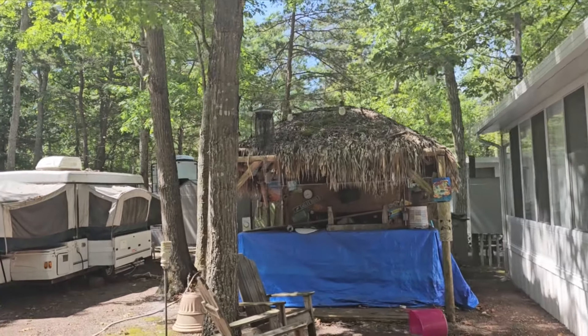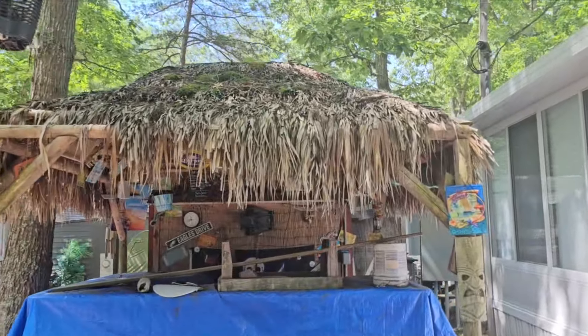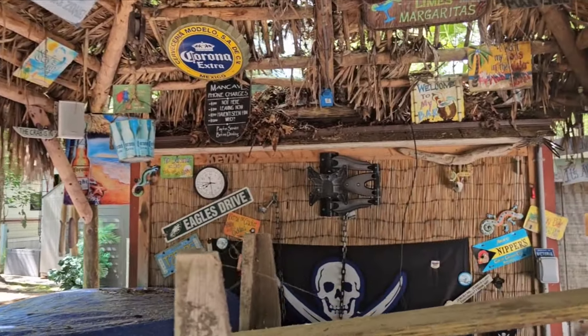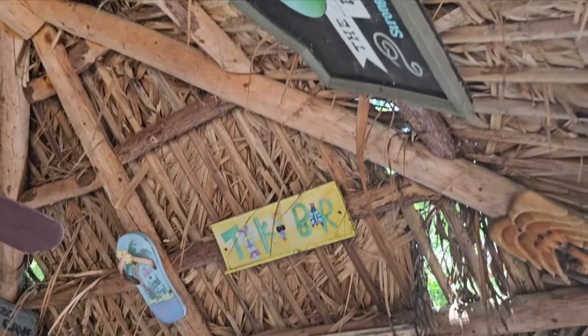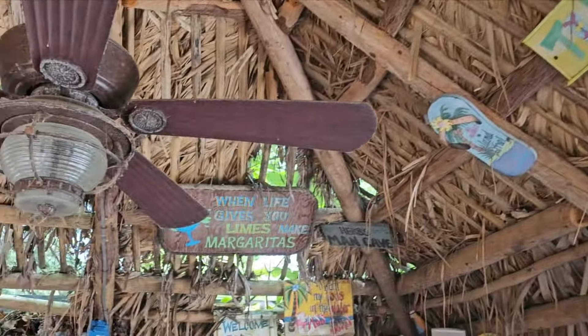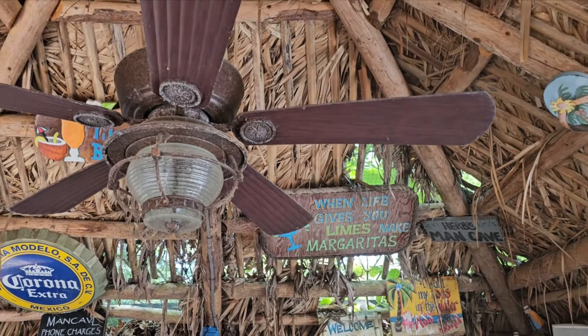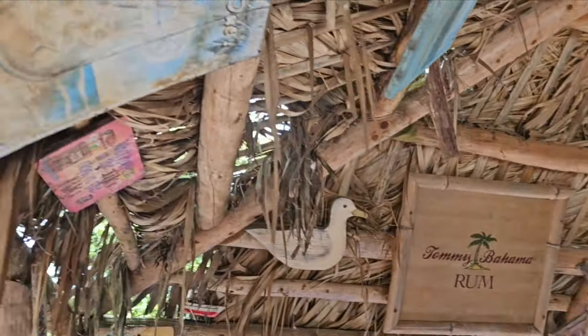I'm going to turn the camera around — let's see what we got here. So I built this 14 years ago, and it is definitely time for a re-thatch. This is my tiki hut in Memora, New Jersey, and it takes a beating down here. This is 14 years old and it took a beating this past winter. Just like some of my customers from 20, 24 years ago — roofs need re-thatching, and this is certainly one of them.